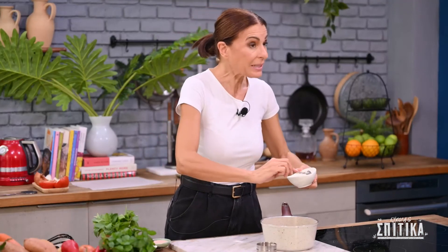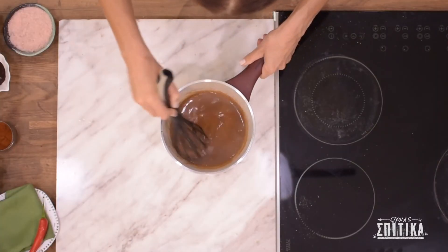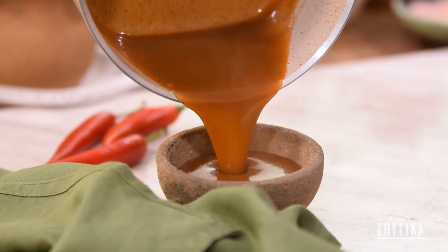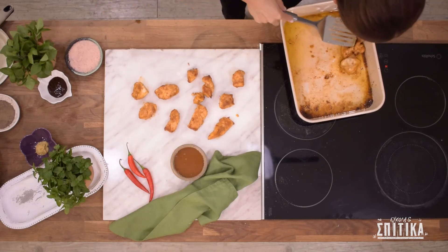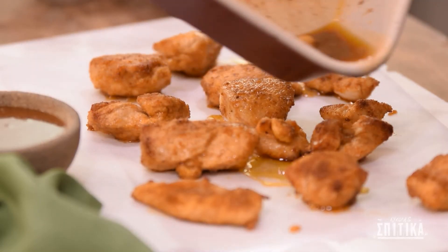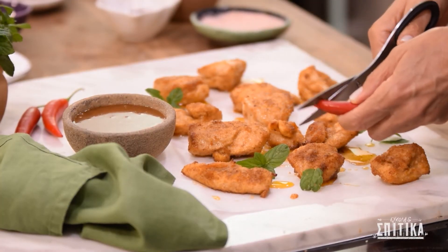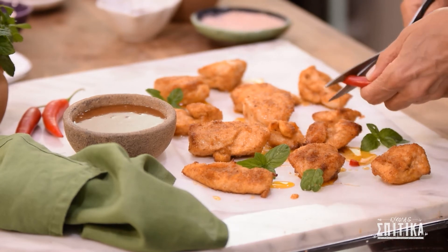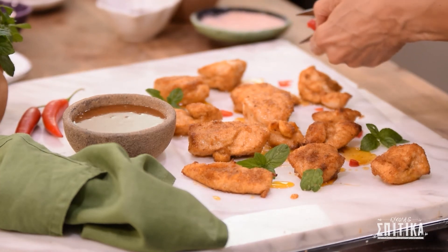Στο τέλος προσθέτουμε μέσα 30 γραμμάρια αλατισμένο βούτυρο. Τα υπέροχα golden nuggets μας με αυτόν τον φανταστικό sriracha dipping sauce είναι έτοιμα να τα απολαύσουμε.